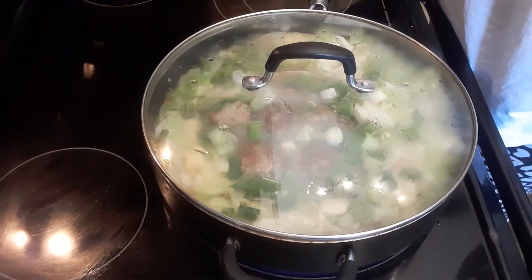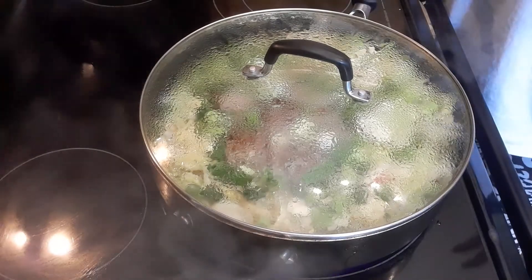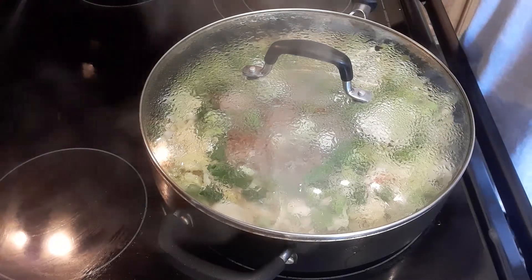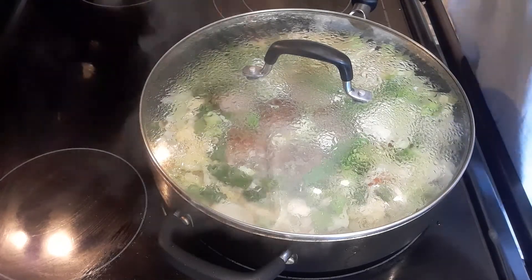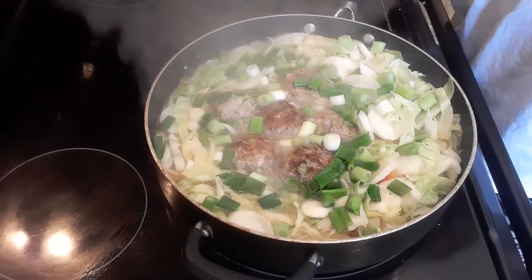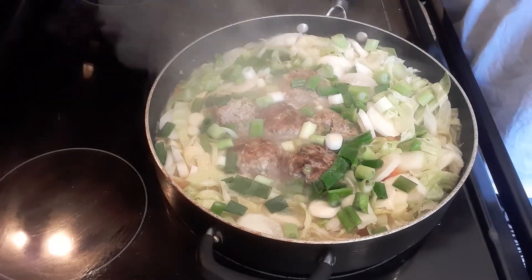I'm going to cook it probably two more minutes. Okay guys, so this is done. I'm going to turn off the burner — the heat — but allowing it to continue cooking because the burner is still hot. So there we go: meatball cabbage soup! It's so healthy.